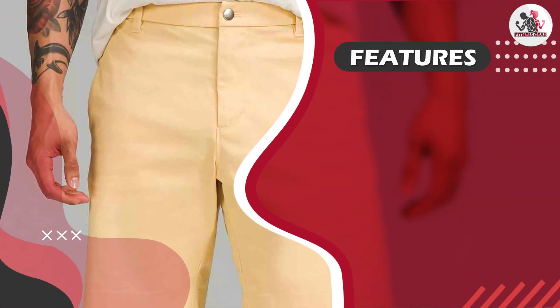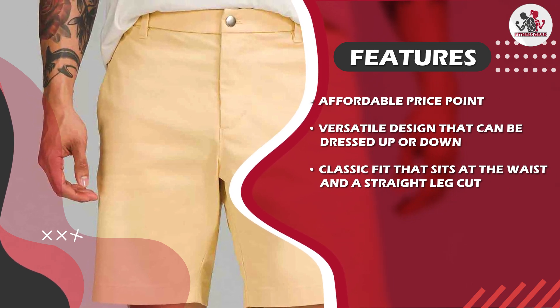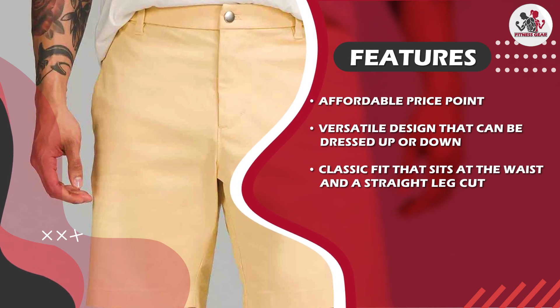Another benefit of these shorts is their versatility. They can be dressed up with a button-down shirt and loafers for a semi-formal look, or dressed down with a t-shirt and sneakers for a casual weekend outfit. This versatility makes them an excellent choice for any menswear wardrobe.